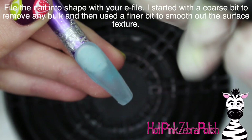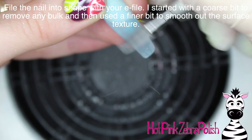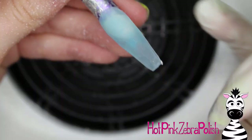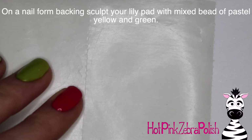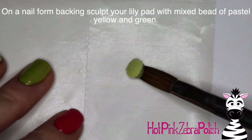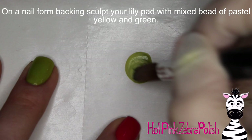After you have that done, because it is mostly clear acrylic, I'm just going to go ahead and file it into shape with my e-file, starting out with a fairly coarse bit to remove any bulk and then switching to a much finer bit just to smooth out the surface texture. In this particular design, it's not nearly as important because we're not doing any painting or sculpting directly on it, but it's always nice to have that as a base anyways.